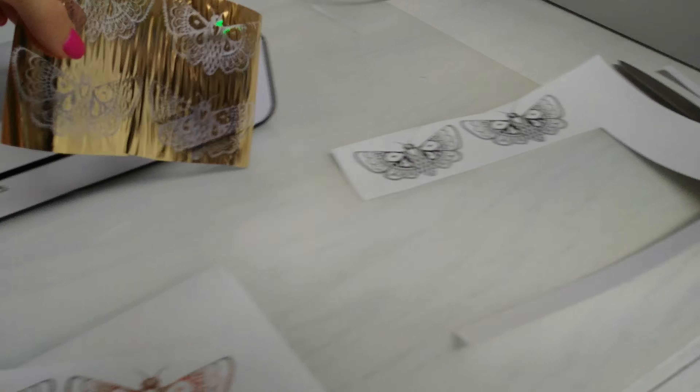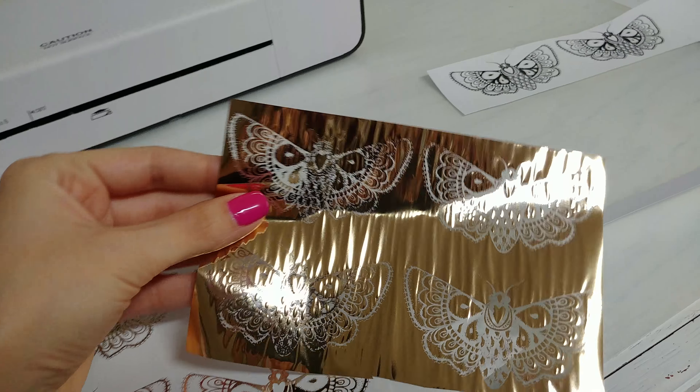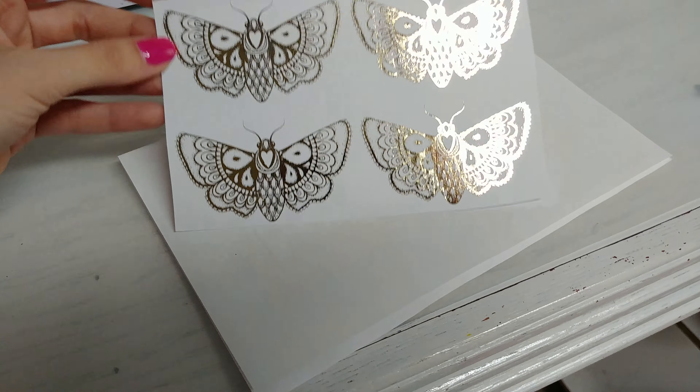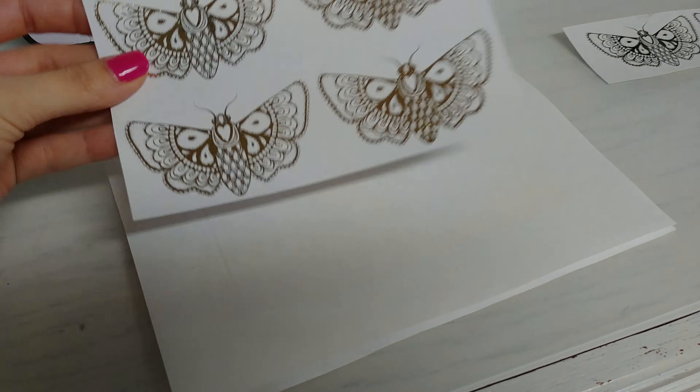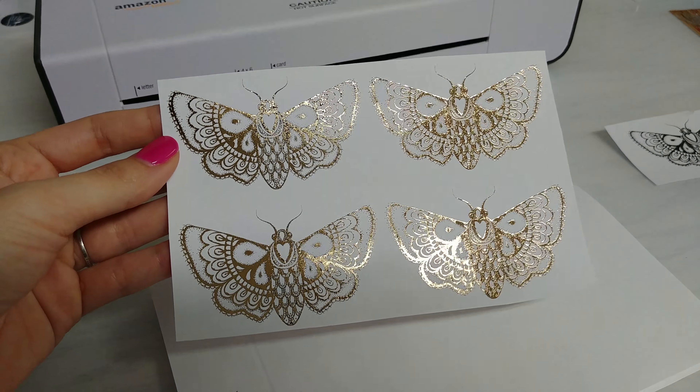Here is kind of an example of after I peeled it off — the design. I printed the pitcher and then I put the foil over and ran it through my laminator and this is what it came out to.